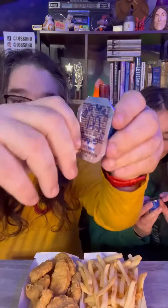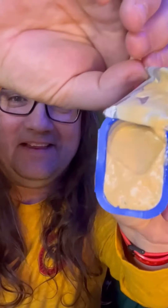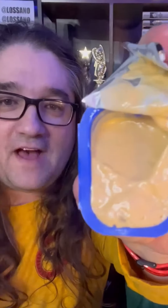Let's open it up and see what's inside. Look at that. See, doesn't that look like Kraft Thousand Island, right? All right, I'm gonna try it with a nugget.